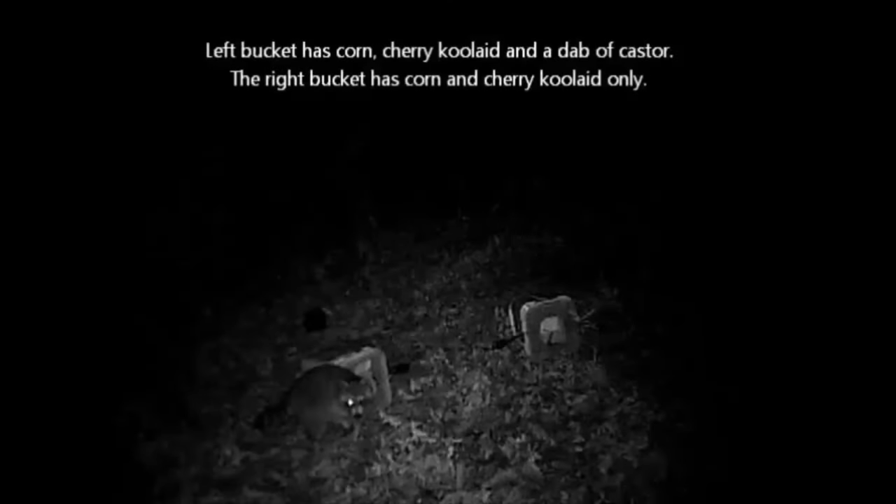In this video, I made two bucket sets for coon using a body grip trap. Each bucket had a different bait. The next morning I came back and checked, and I had caught a possum.